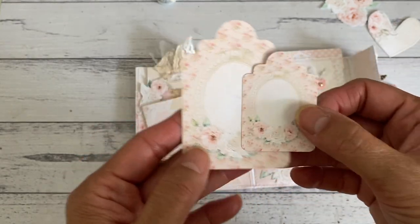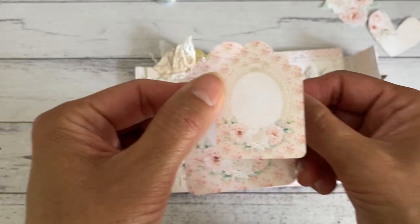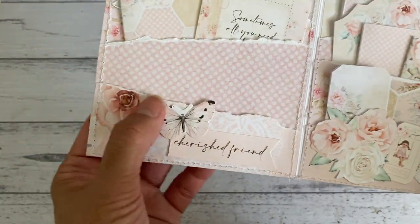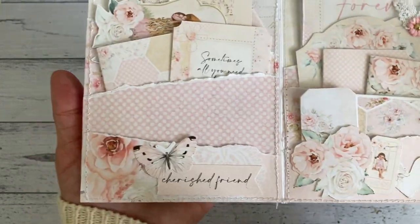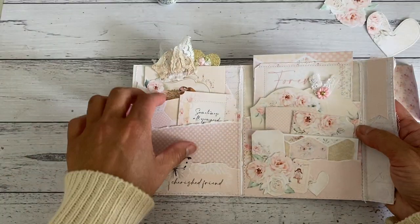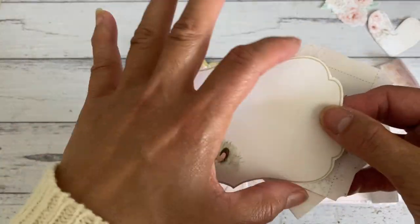There are also some tags - with the Cricut I'm able to resize the tags to different sizes. I think this is the standard size that's in the kit, and this one I resized smaller. For the front cover I tore the edge just to give it more of a shabby feel, and then the middle part also has another pocket.